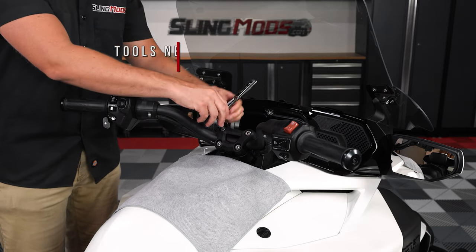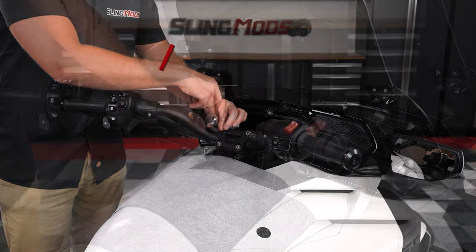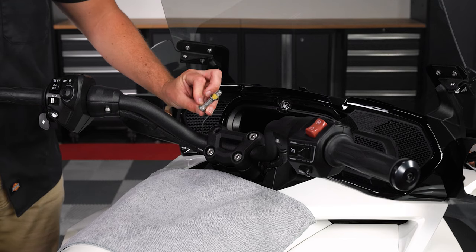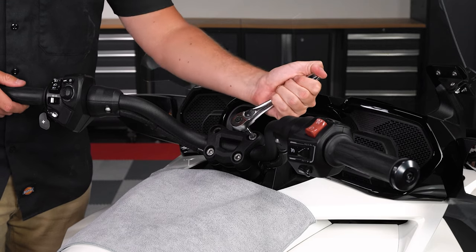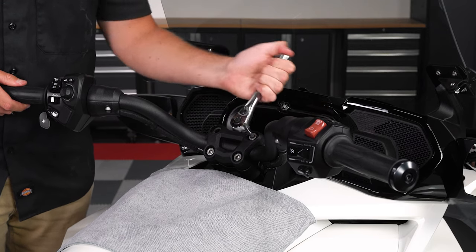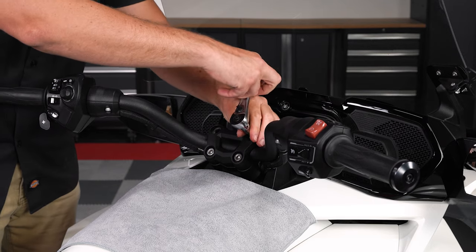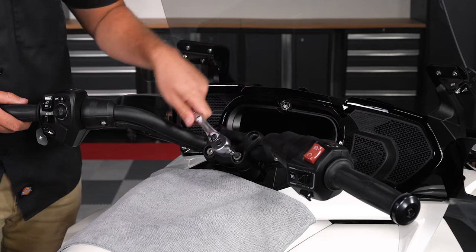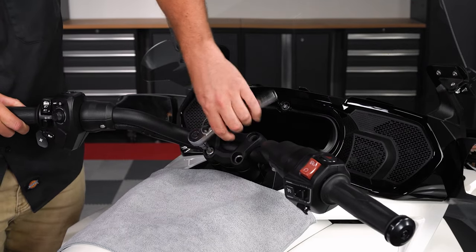Now unscrew and remove the four factory 7mm allen head screws with washers and put them aside, since we will not be reusing the factory hardware. Note that the Loctite used from the factory is pretty strong stuff, so the factory bolts may be a bit tough to remove. Make sure when you're removing the screws that you're holding onto the bars, otherwise they'll fall and possibly scratch your panels.